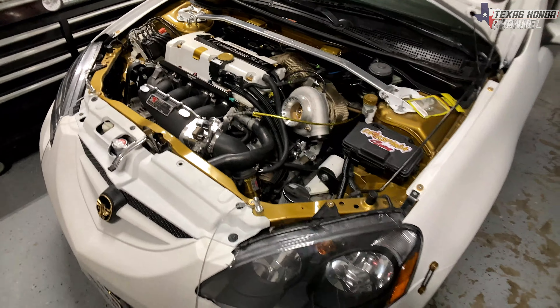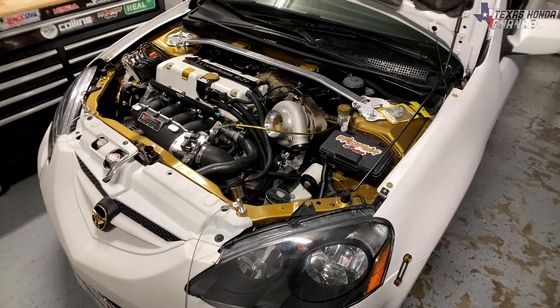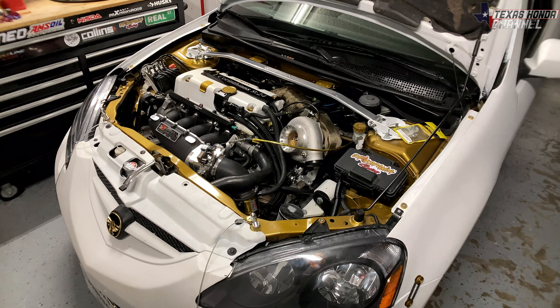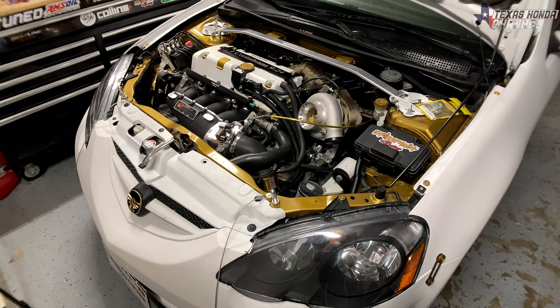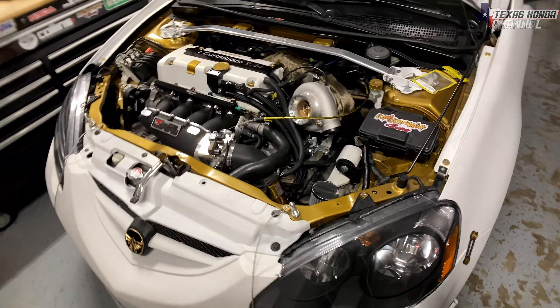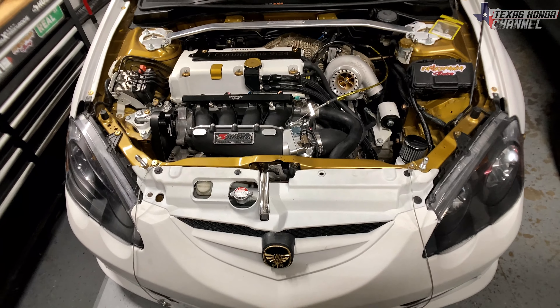I do not — again, do not — use oil restrictors unless it starts smoking at idle. If it does, you'll probably need the highest restrictor, which would be a 0.080. That would restrict it just enough if it starts smoking at idle, but I have not had that issue yet. That's basically what I use.